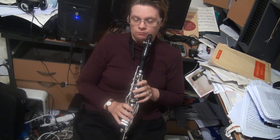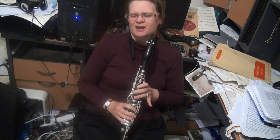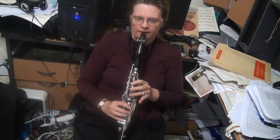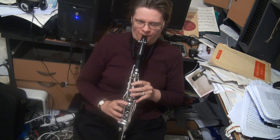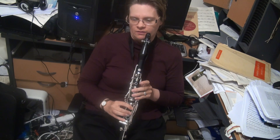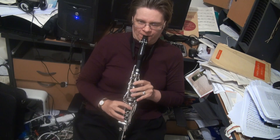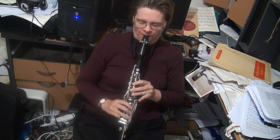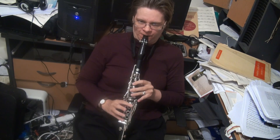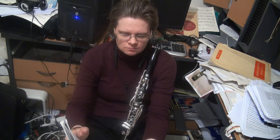Now, the G minor arpeggio can really tear you to shreds. Working out which G fingering you want to use — I tend to want to use one, three, one, two and the E-flat key, because you can guarantee it'll come out. What you can't guarantee is this G fingering, unless you stick this finger down as well. You can use it — it's the least amount of fingers to use. Either one is good.